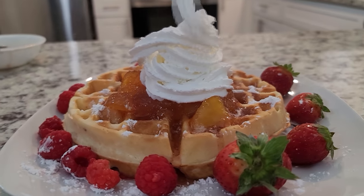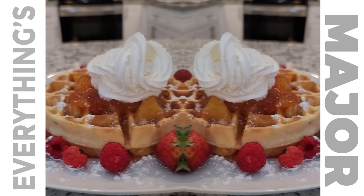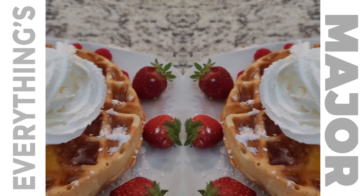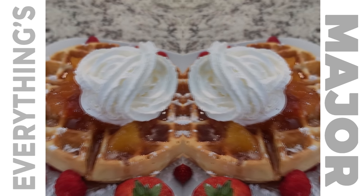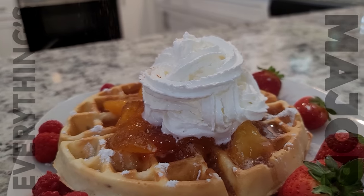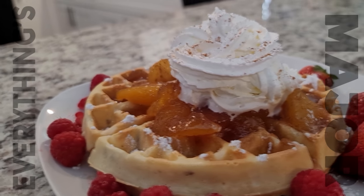Your taste buds are going to have a fiesta inside your mouth. Trust me. This waffle is enjoyable by both adults and children. You're going to love it. This ends our episode of Everything's Major. Like always, it's always a treat when the majors meet. I'll see you next time.